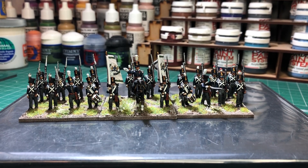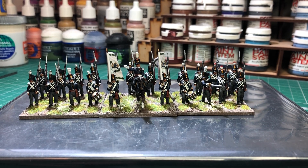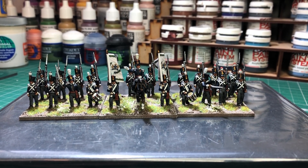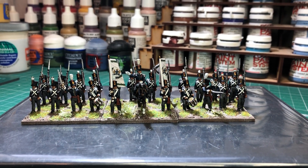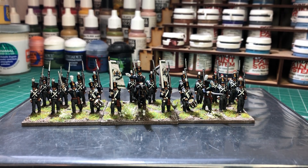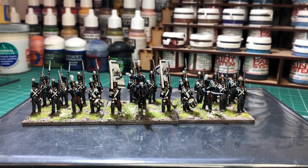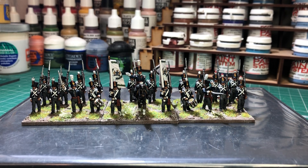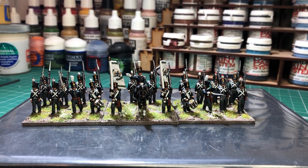Hi guys, another video from myself. As I mentioned before, I've been clearing out some of the figures that I've had lying around for a while. I came across these guys — I've had them for some time now. I used to have a 15/18mm Napoleonic collection, and I was in the process of phasing out the older miniatures and replacing them with the AB figures range.